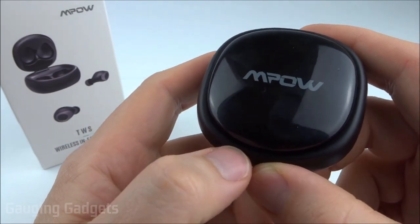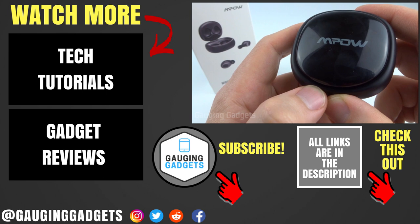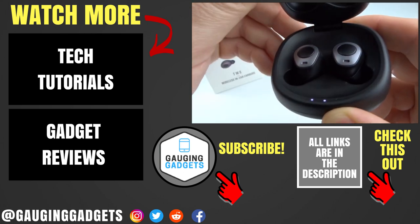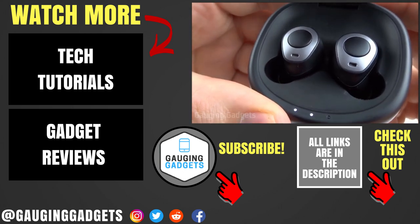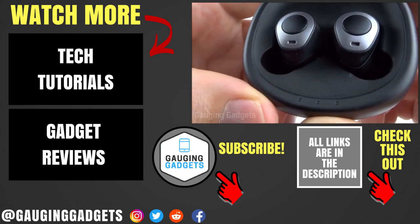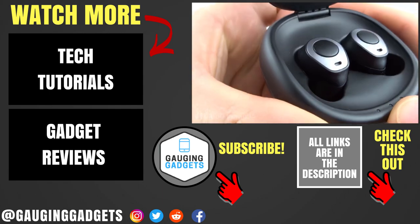So those were the Empow T3 truly wireless earbuds. If you already have the Empow T3 headphones, leave your experience in the comments below because it might help other people with their buying decisions. I'm going to add an Amazon affiliate link to the description so you can find this exact pair of headphones on Amazon. If this video helped you, give it a thumbs up and please consider subscribing to Gauging Gadgets for gadget reviews and tech tutorials. Thank you so much for watching.